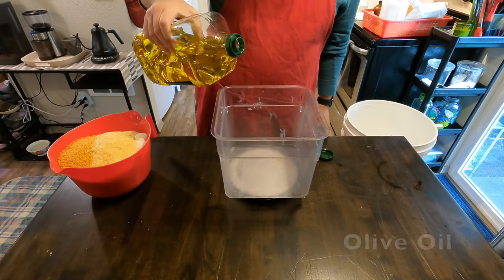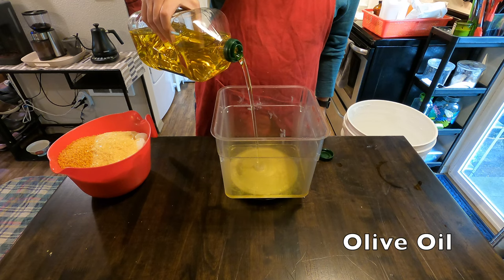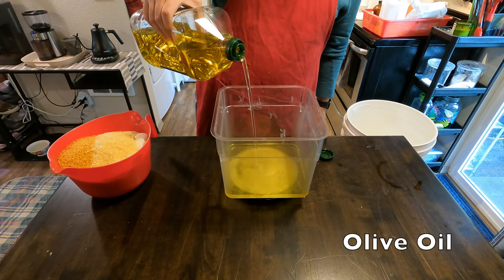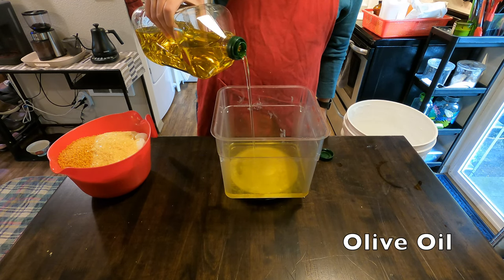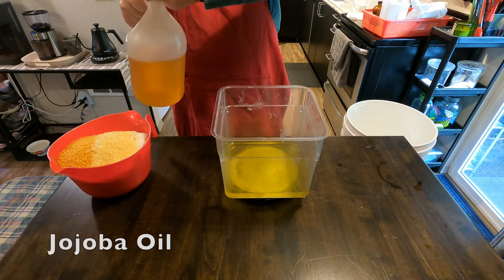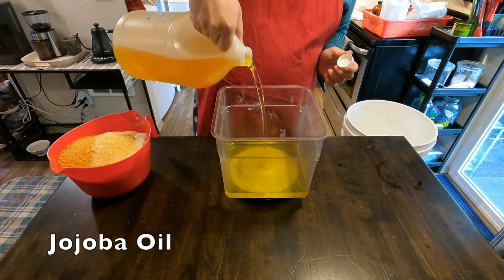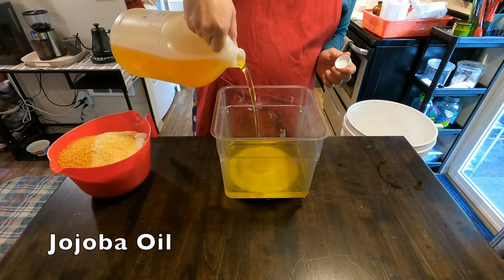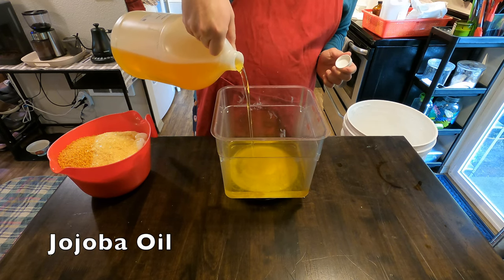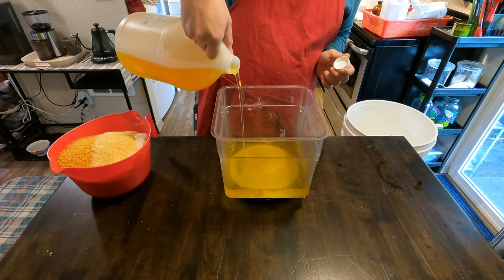We will then be adding in some olive oil. Olive oil, much like cocoa butter, is alleged to have anti-aging properties. It helps with redness as well, and just like most of the other ingredients, it adds moisture — which is the whole goal of a lotion bar. Then we'll add jojoba oil, which is also supposed to help with redness and add moisture. Basically almost every single one of these ingredients is adding moisture to your skin, which is the whole point of a lotion.